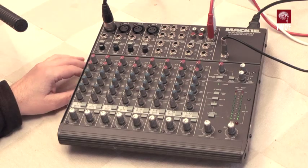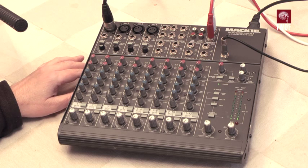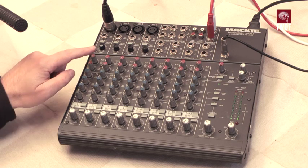This device is the Mackie Micro Series 1202 VLZ. It's a 12-channel microphone and line mixer which has four principal channels.